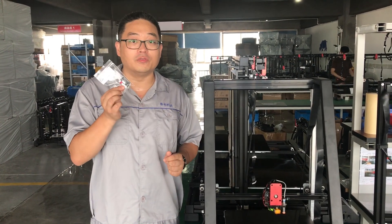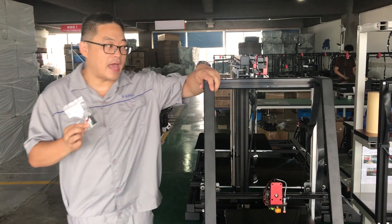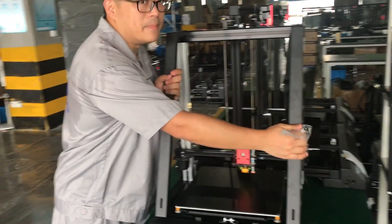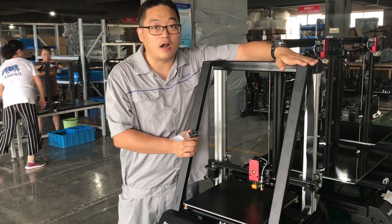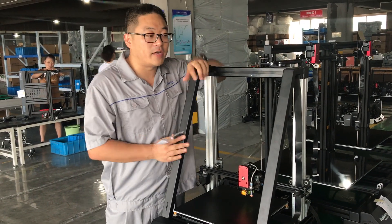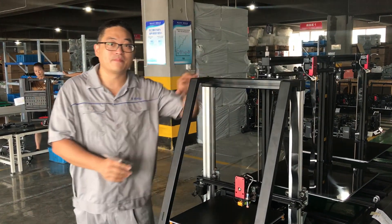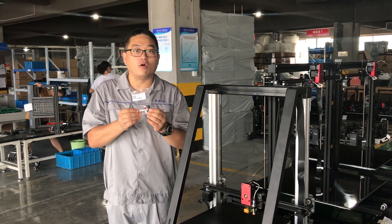We are going to send you this interboard free of charge. At the same time, we have an upgrading beam for every printer — if you are willing to pay $30 for shipping, we will give you this strength bar free of charge. Thank you, and sorry for the trouble.